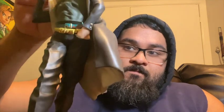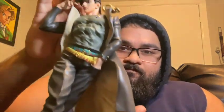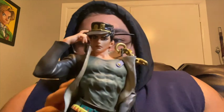Yes, I know he's very very manly. Great design, great work, great colors — overall a great figure.